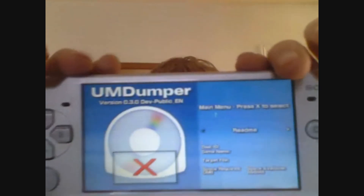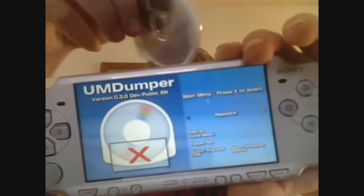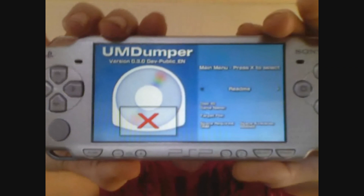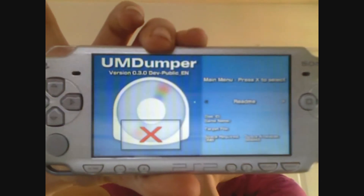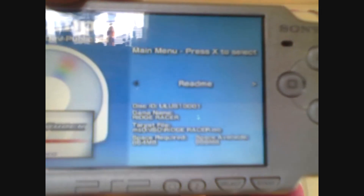As you can see I have no UMD in and the program shows a big X on UMD, because it cannot recognize any UMD disc since there isn't one inserted. So we'll go ahead and put in Ridge Racer. Now just wait a moment — and there you go, it's recognized the game and gives you all the information about it. Pay attention to the bottom: it tells you space required and space available. You need to make sure you have enough space to download the game. This game is 864 megabytes. I've put in about 5 games that go up to 1500 megabytes, so make sure you have enough before you do the download.